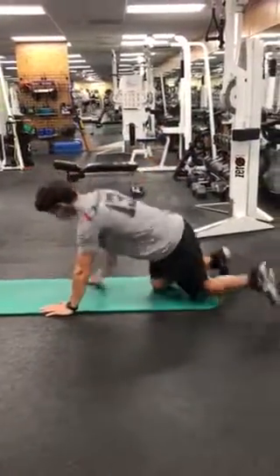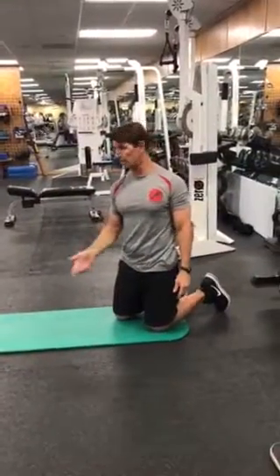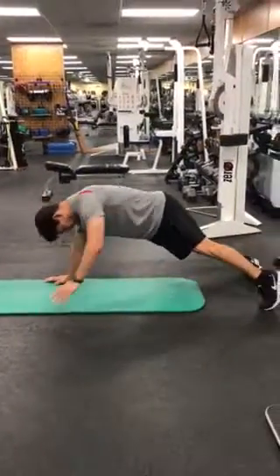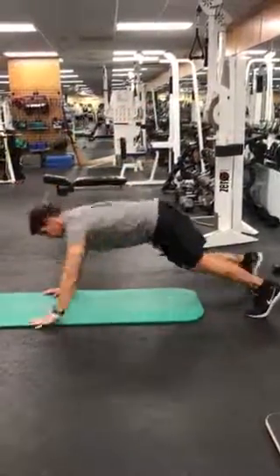The other option is a push-up but don't go all the way down, still on your knees. So you go push-up not all the way down, come up, bring the knees up, flip your feet onto the side, and then go down.